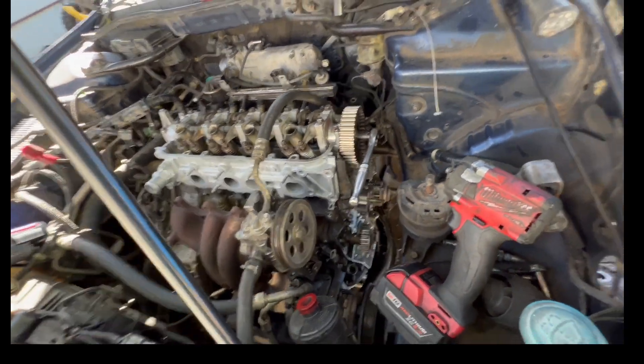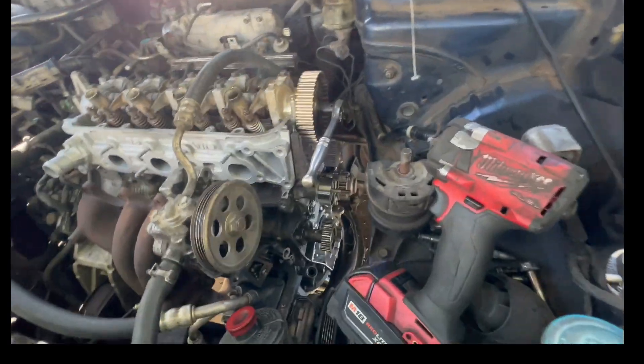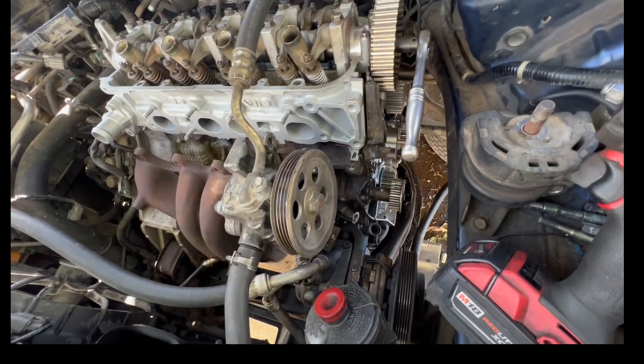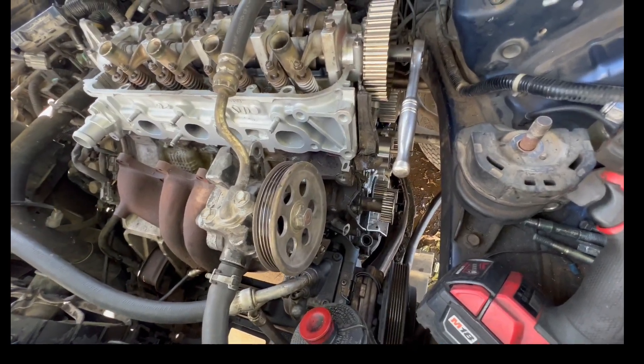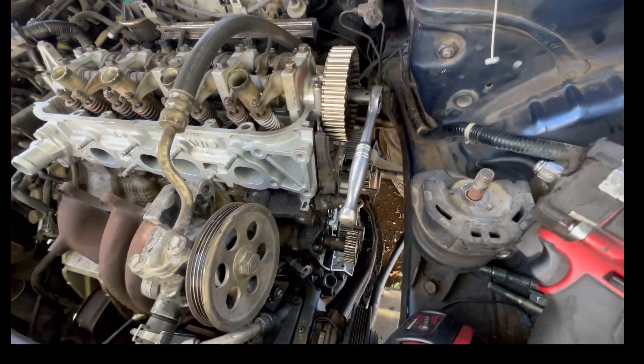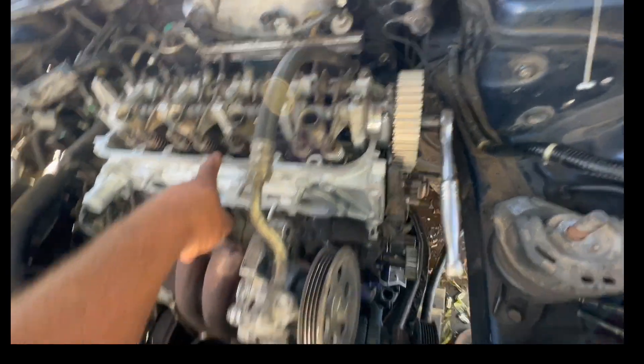Alright guys, I just want to share torque specs on this 2.3 engine with installing a rebuilt cylinder head on it. I want to share timing marks and torque specs on the cylinder head.